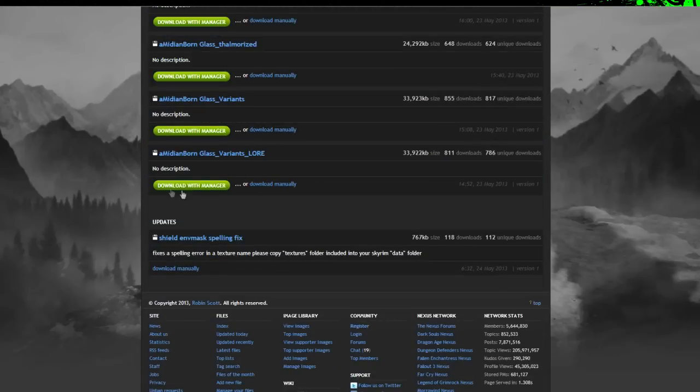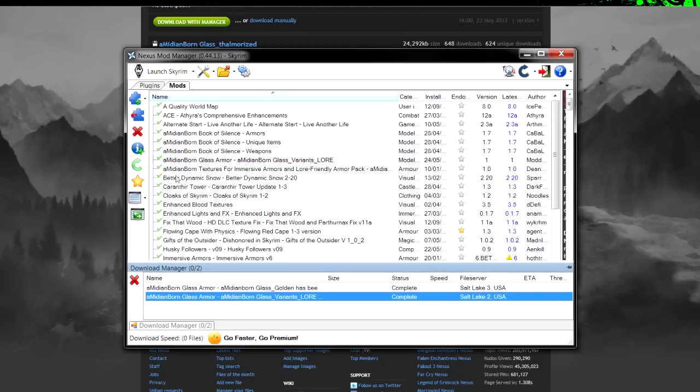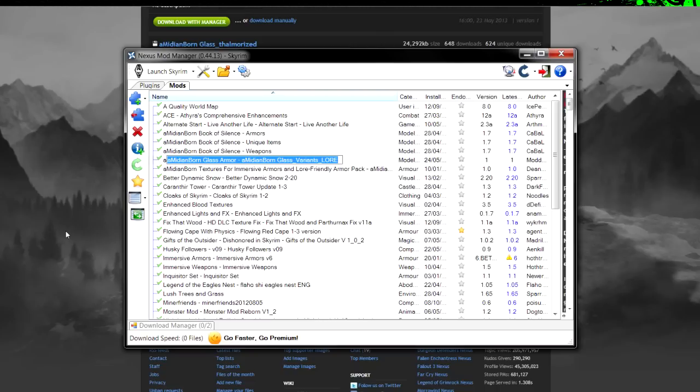There you go — that's all you've got to do. Download that with the Nexus Mod Manager. It will appear down in the list. Glass Armor will be there, and all you've got to do is hit that and hit the activate button up here.